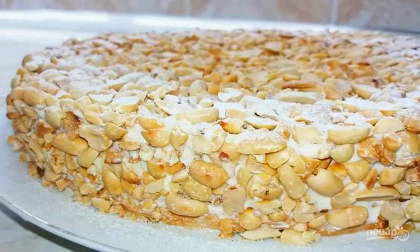I will tell you how to prepare a gift sponge cake for the festive table. You will like it with its juicy, airy sponge cake, delicate buttercream, and the taste of crunchy nuts.